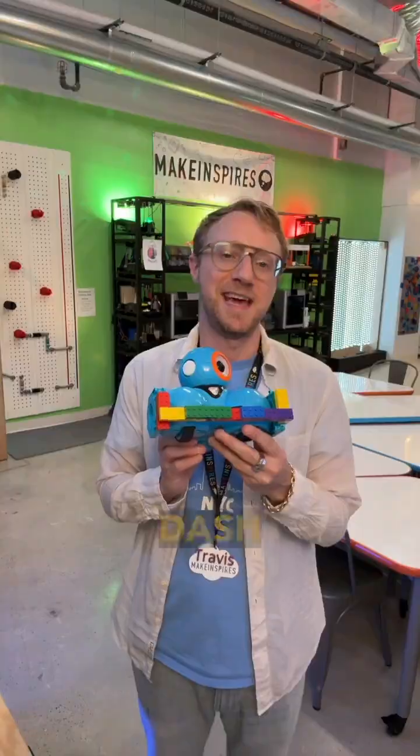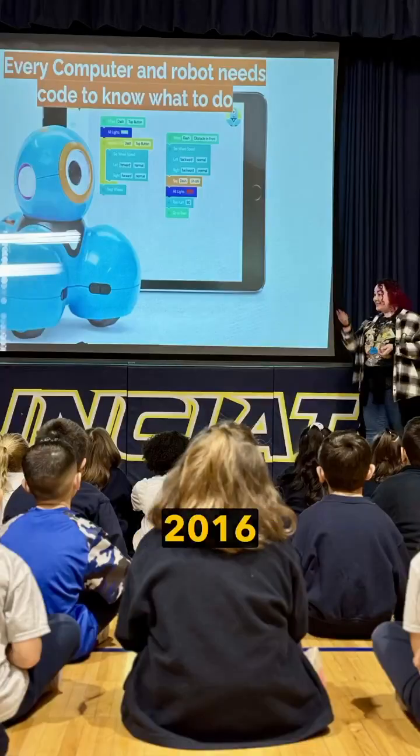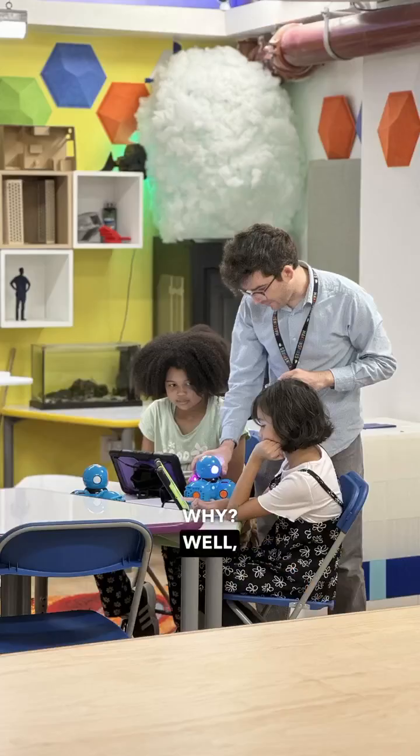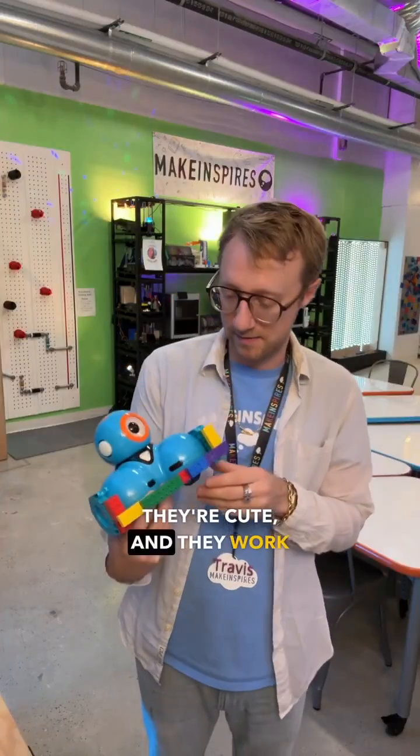We've been using the Dash Robot since 2016, and they've become a staple in our makerspaces. They're super capable, they're cute, and they work with a lot of different age groups.